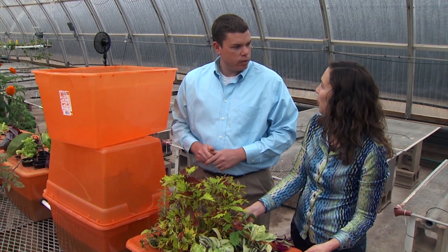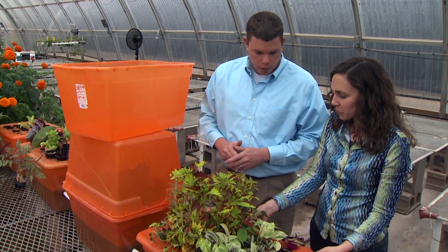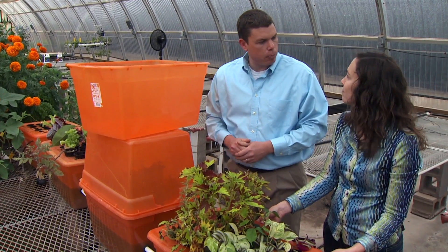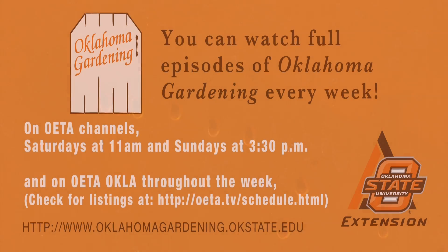For cuttings, you'll use some kind of lid over the top because you want a high humidity environment. Well, thank you so much — this is really unique. Thanks!